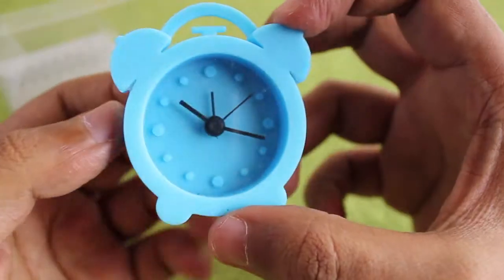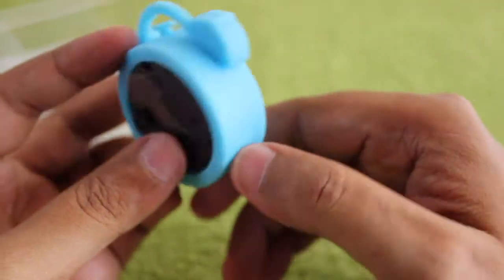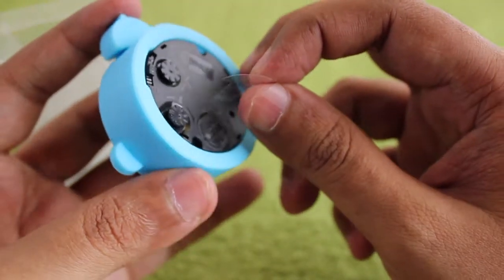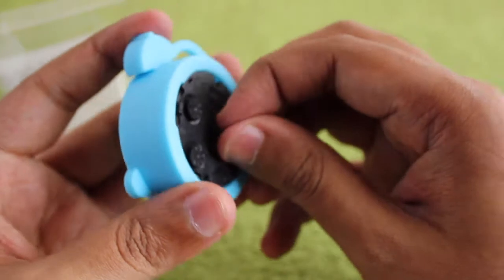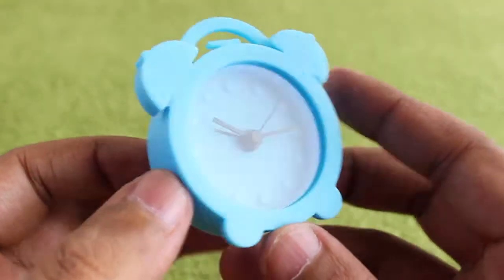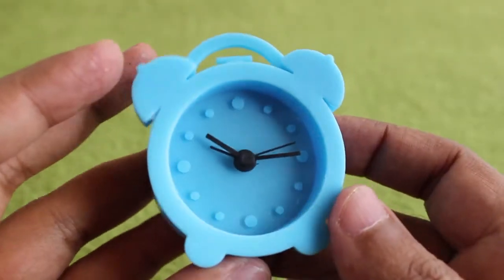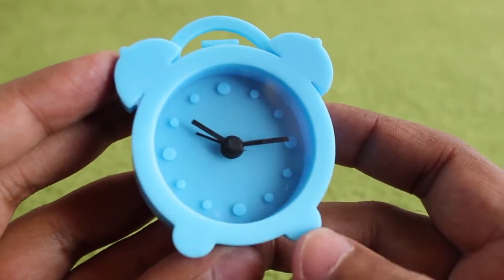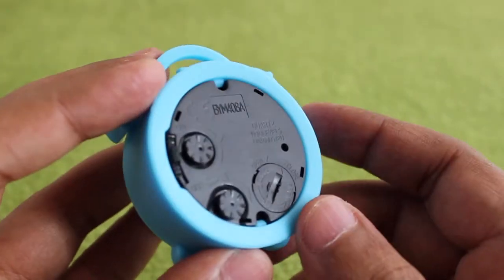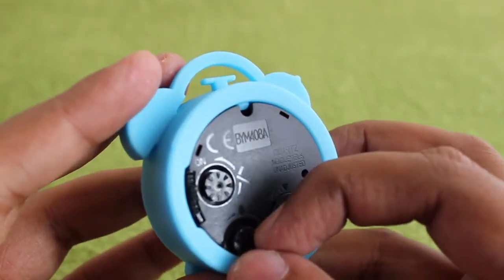It comes with a small manual. The whole clock is made out of silicon rubber. Remove the tab for the battery and once you remove it, it starts working. It looks quite simple and comes in quite a few bright colors.